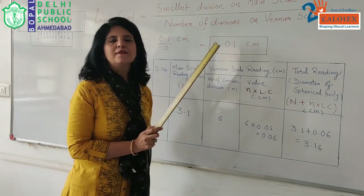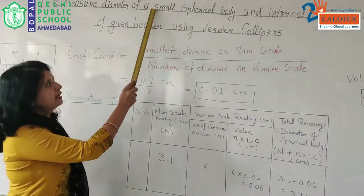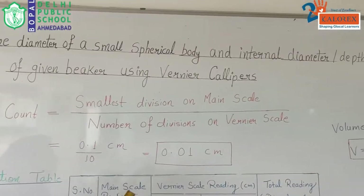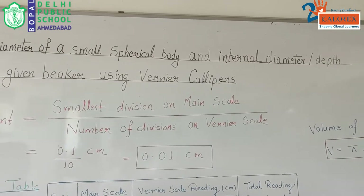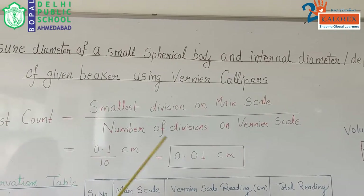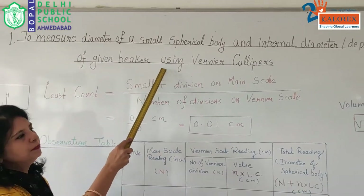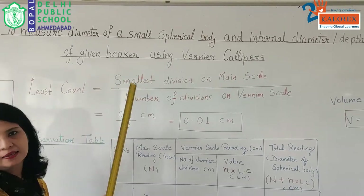Hello children. Today we are going to understand how to measure the diameter of a small spherical body and the internal diameter of any given cylinder or beaker, and hence depth, to find out the final volume of a given beaker using vernier calipers.